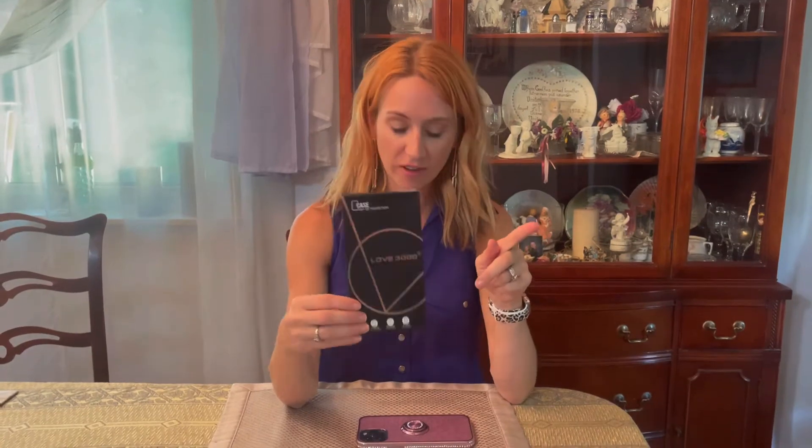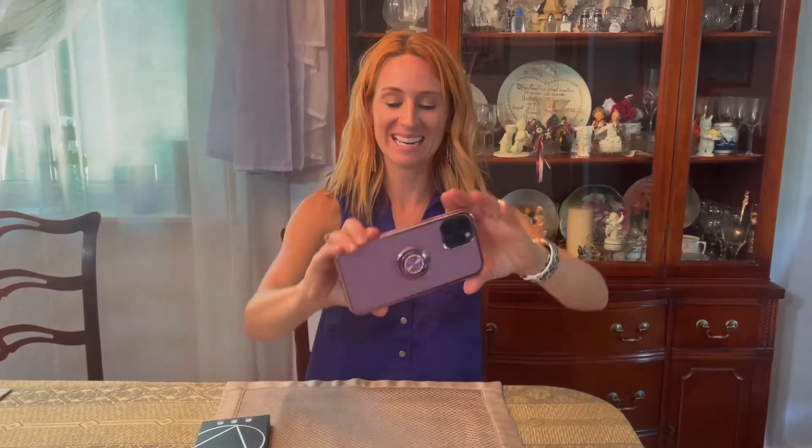Hey you guys, so I'm here and I'm excited to be talking to you guys about this Love 3000 protective case that I just got off of Amazon. So you guys look at it — isn't that adorable? This is in the color purple, there's multiple different colors, and this one right here is for the iPhone 12 Pro Max.